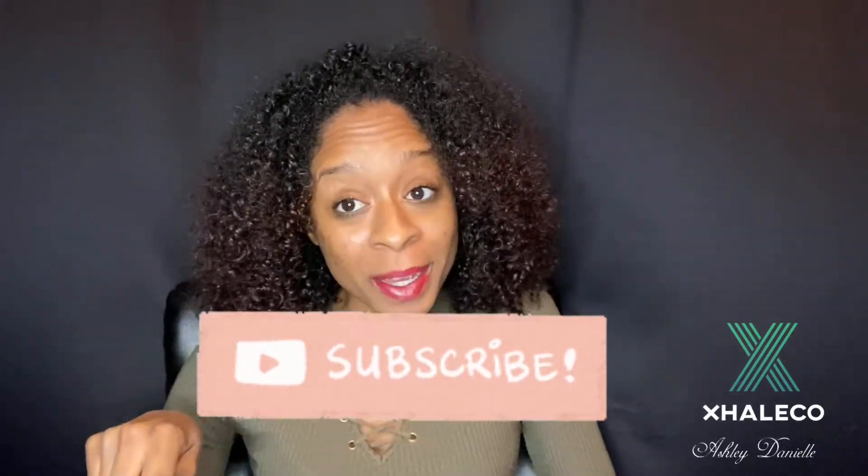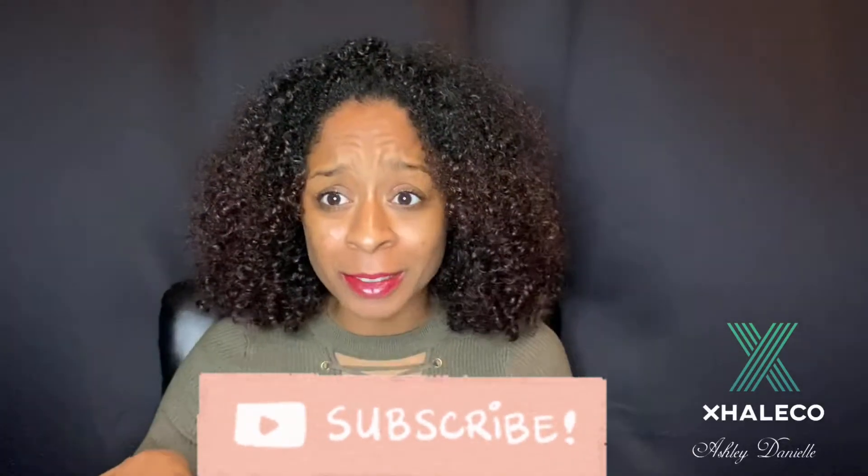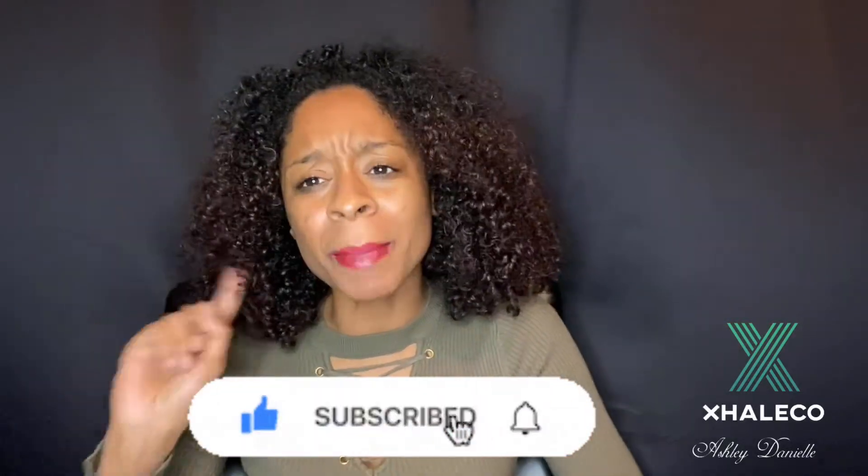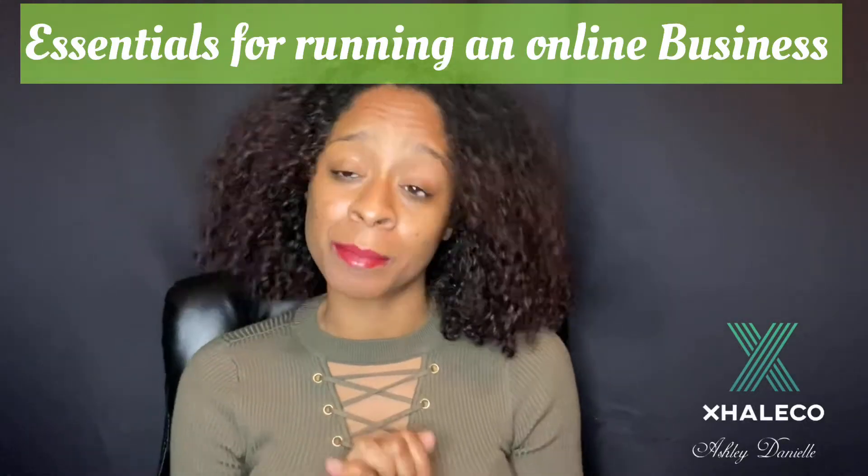Hey, welcome back to my channel, and if you are new, welcome! Before we get into this video — I'm bringing you guys part four of my Boss Life Entrepreneur Series — make sure you hit that subscribe button. I'm bringing you guys free content; nobody's paying me to give you all this business advice. Hit that like button, hit that subscribe button, and hit that notification bell. Today I am talking about some essentials for your online business.